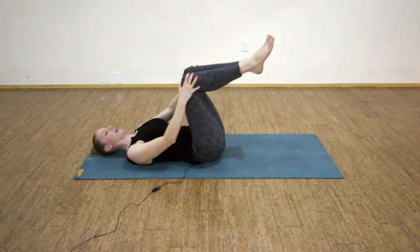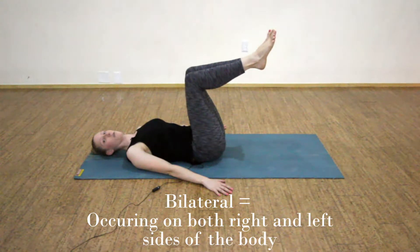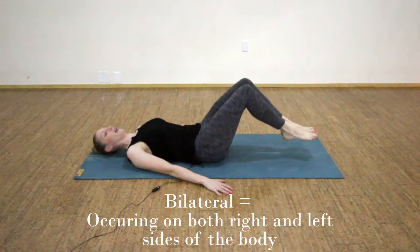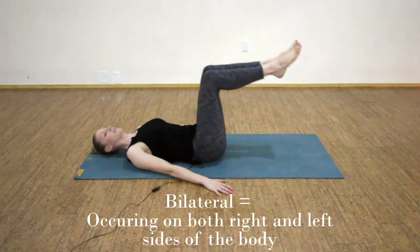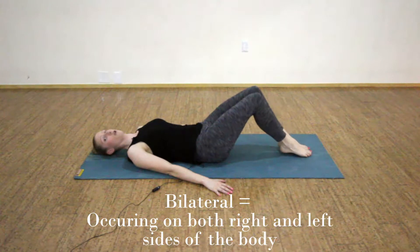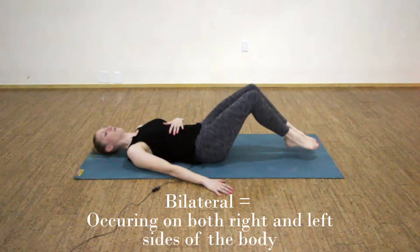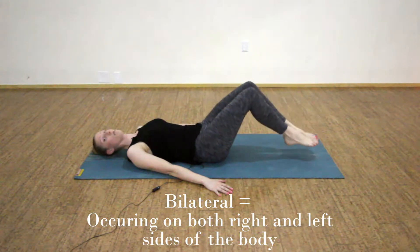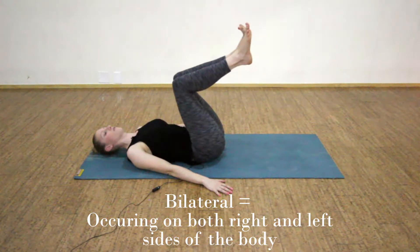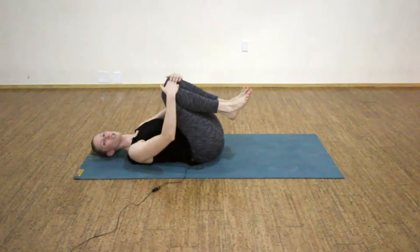Extend back out to 90 degrees and we'll take our bilateral toe taps. Bilateral means occurring on both sides of the body. As you exhale, lower both of your toes down to your mat; inhale and draw your knees back up to 90 degrees above your hips. Keep pressing your abdominals and lower ribs towards the ground. Two more bilateral toe taps — this movement is occurring on both sides of our body, our right and our left. One more, and then come back in and draw your knees to your chest as you pause for a moment.